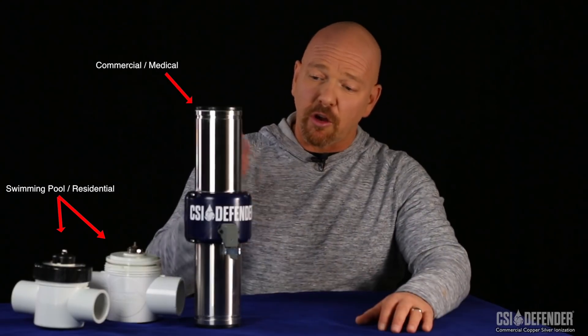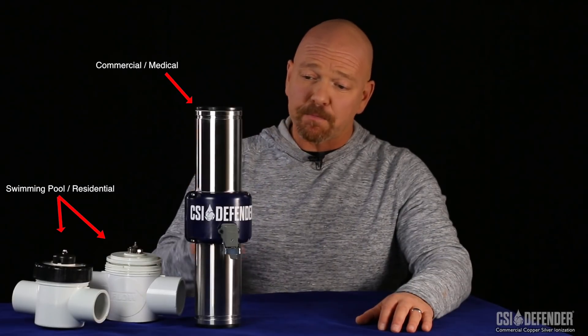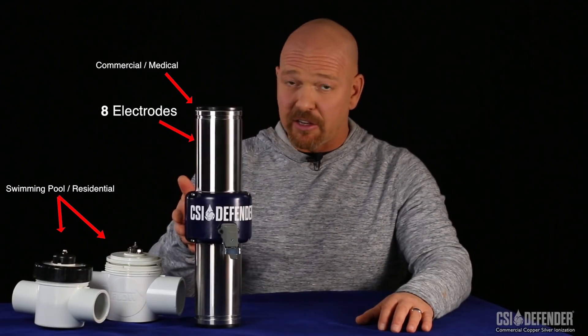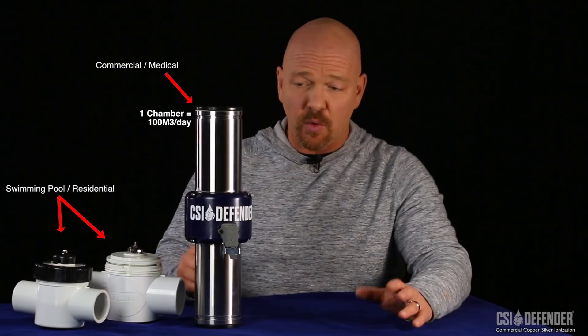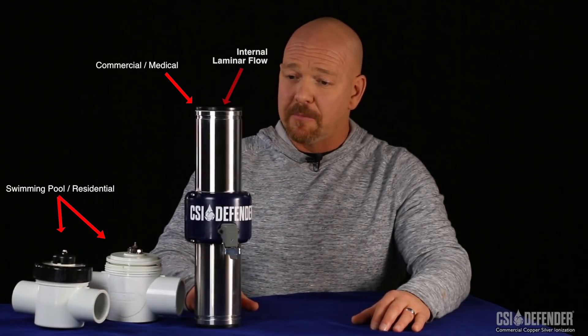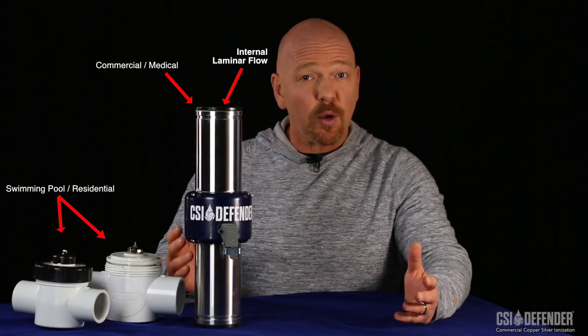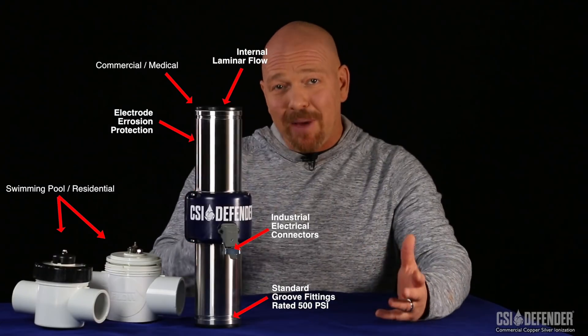On the other hand, larger commercial type units normally have no less than four electrodes inside. The CSI Defender series here has eight electrodes inside and is made to treat up to 100 cubic meters or 22,000 gallons of water per day. It's housed inside a schedule 40 stainless steel chamber cell which meets fire building codes when required. It also has no limitation on liquid water temperatures or water pressures. These are really made for potable water, and they're simply not comparable to the pool units as far as performance goes.